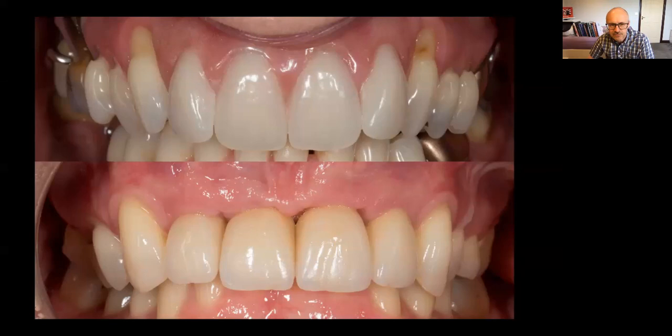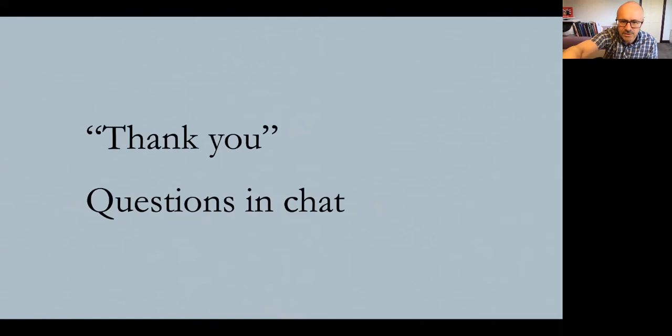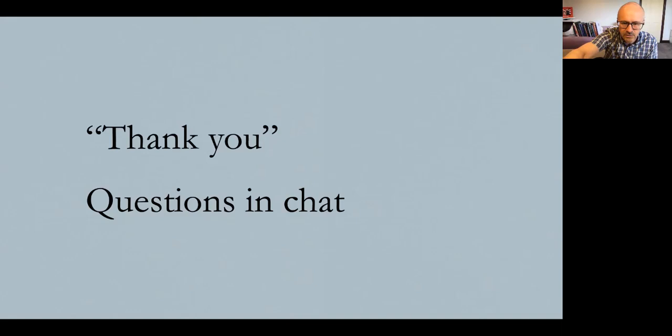Thank you very much indeed. I'm going to the end slide. Thank you for listening. I'll now look through chat and answer questions. If you're interested in the other webinars, I'm doing partials again tonight and then every Tuesday twice per session.